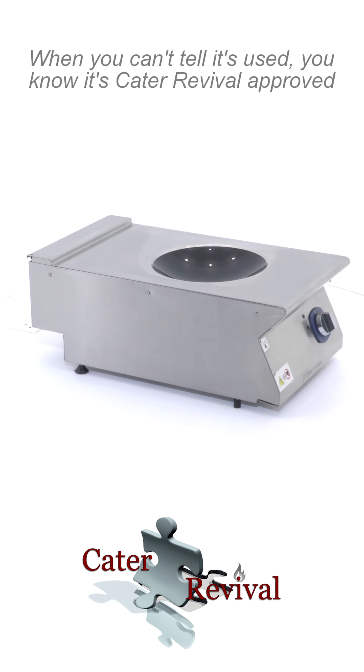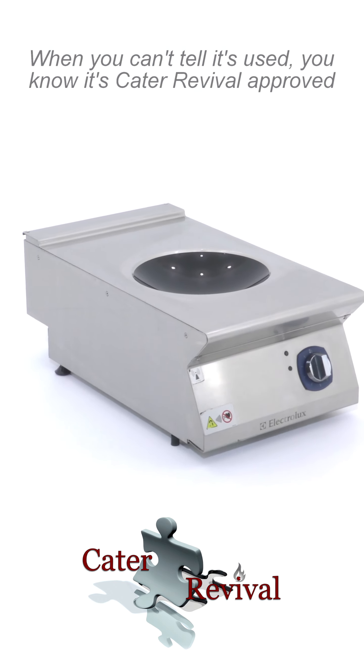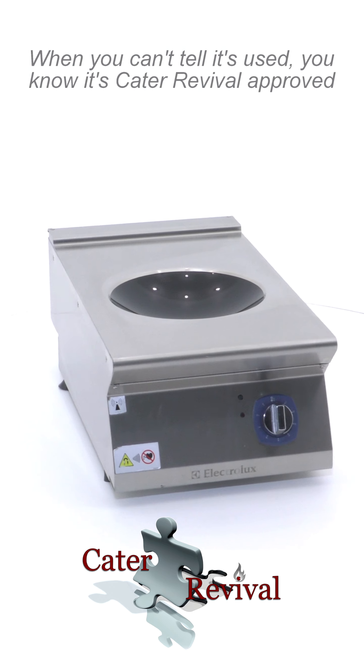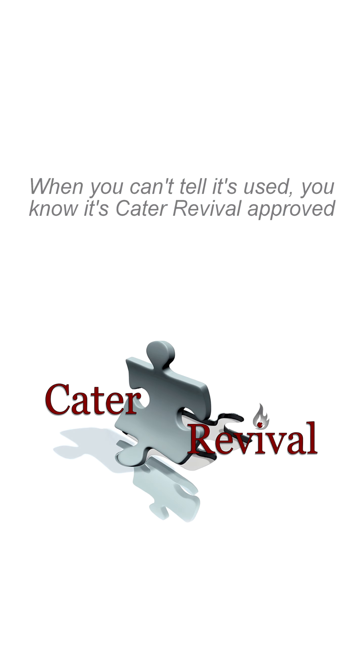Kata Revival is happy to spend time taking real videos of all of our amazing kit, to help customers make the right choice, purchasing with confidence, assured of high-quality reliability and warranty. Contact us now for details and visit our showroom.